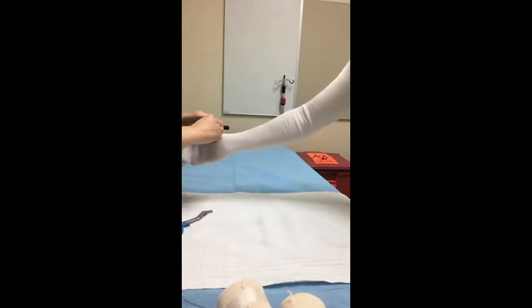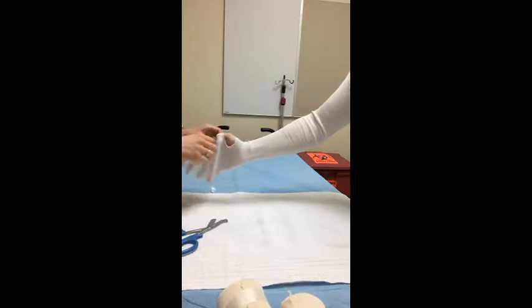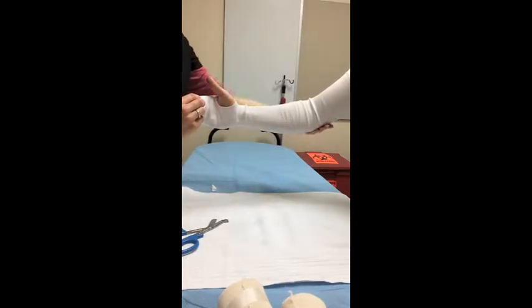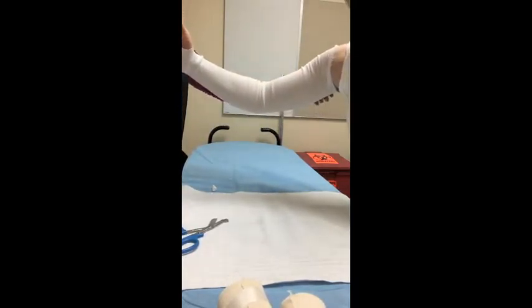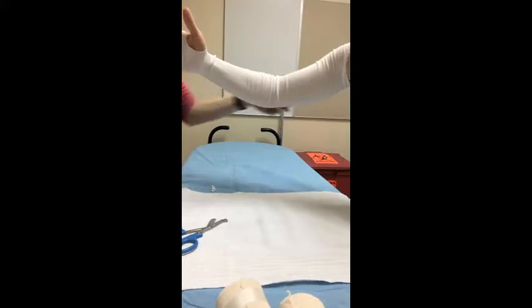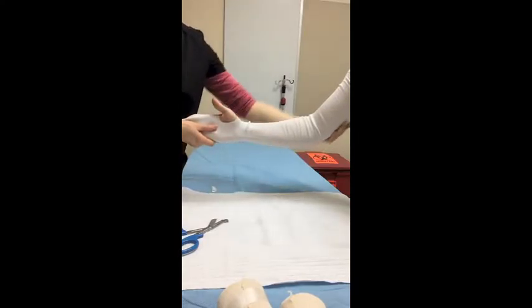With all of our arm splints, we do cut a hole for the thumb, making sure that the patient is going to have full range of motion. This splint is going to go from the palmar crease all the way up the back of the arm to just a few inches distal from the armpit area, covering that whole medial aspect of the arm.